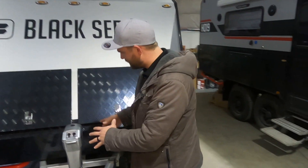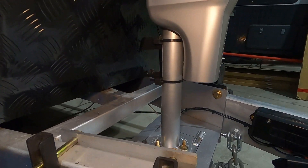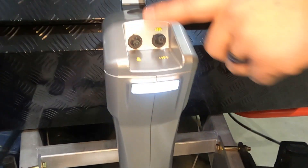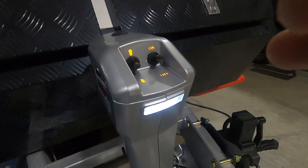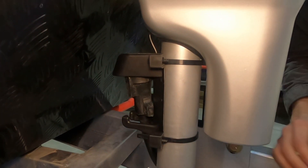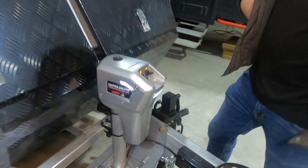On our upgrade, we have the Husky Super Brute electric tongue jack, rated for 5,000 pounds — super strong. It has a light that illuminates the gauges and a couple of lights around the edge, which is a nice feature. In the back there's a spot for the 7-pin power cord that snaps in and provides a little umbrella so it doesn't get rained on and corroded.